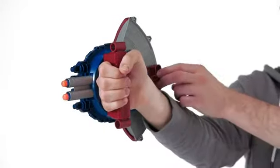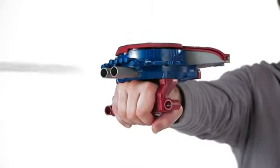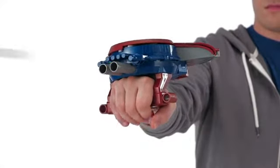To launch the darts, pull back on this lever. When ready, press the silver trigger on the handle to fire one Nerf dart at a time. The lever has to be pulled back each time to fire a dart.